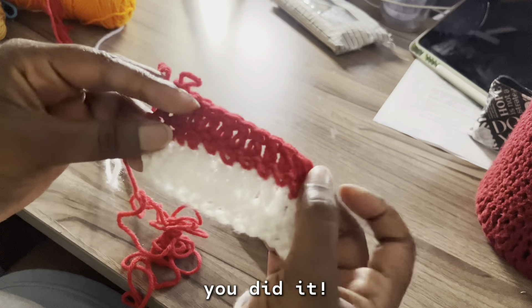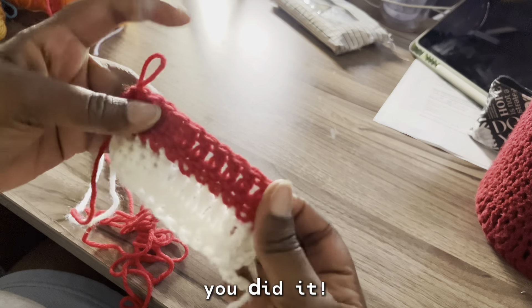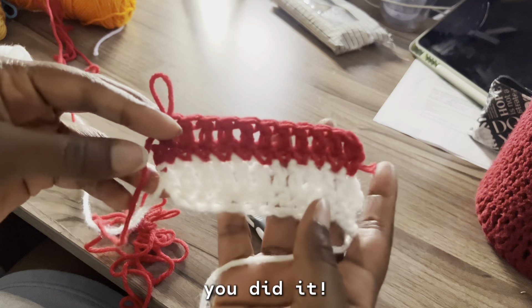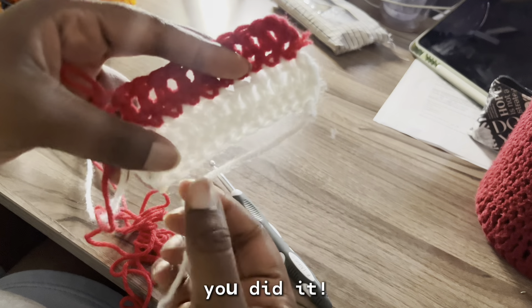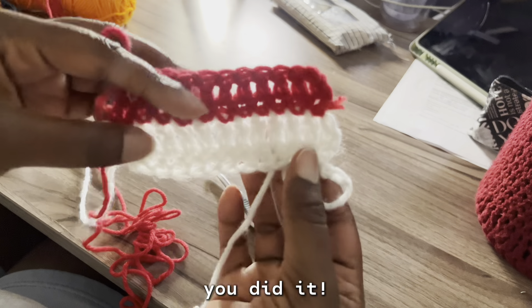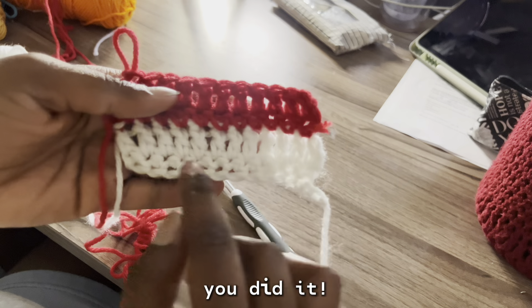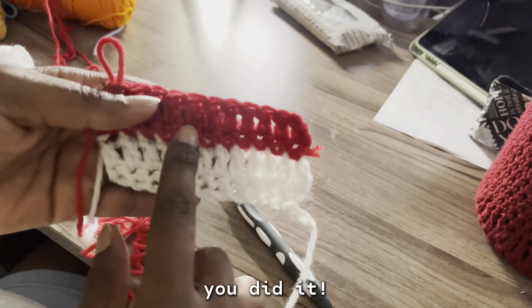And this is what your double crochets will look like. I think it might not look like this on the first time, but I promise the more you practice the better you'll get. This first row is a single crochet — you can't really see it because of the white, but there you go. This first row is a single crochet, this is the double, and then this is another double. Well, a single and then a double.